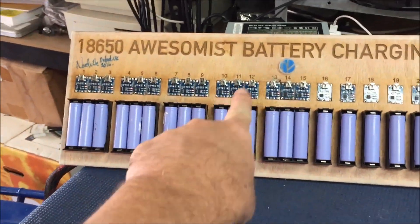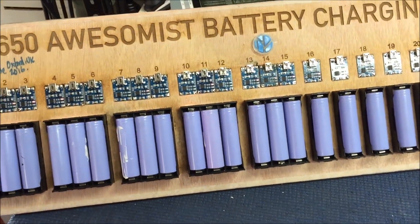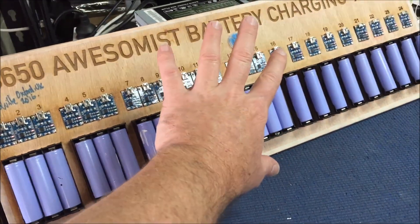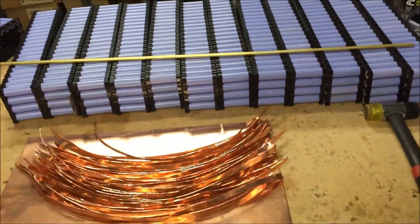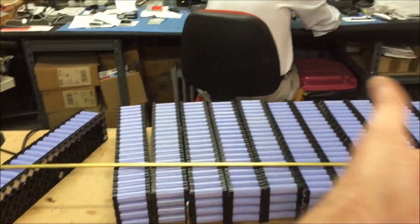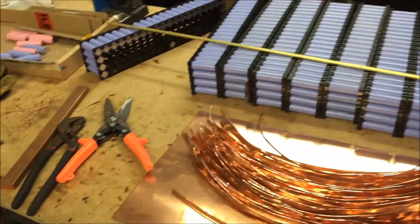The most awesomest battery charger thing is working and being used for its intended purpose. After seeing Nerdville's last video I feel bad that I have this, because he could definitely use it right now. Anyway, YouTube, thanks very much for tuning in — as always, like, rate, comment, subscribe, and I'll see you on the next one. Cheers.